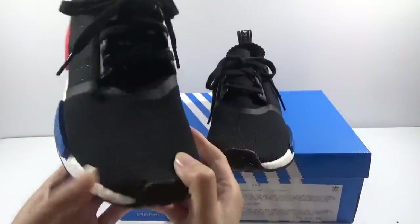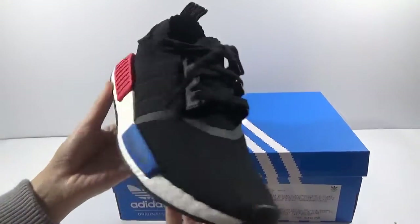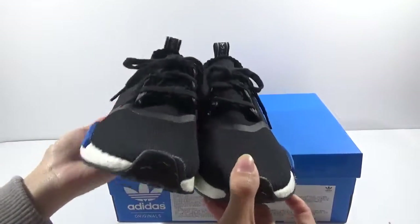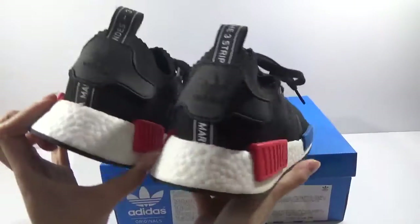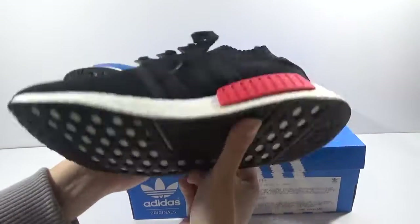Now let me show the whole shoes. You can see the whole pair together, then the back, another side, and the bottom.